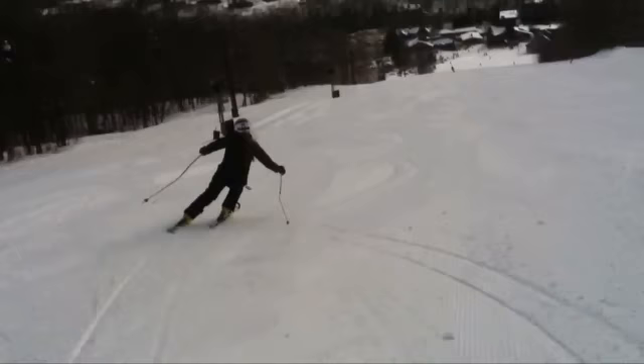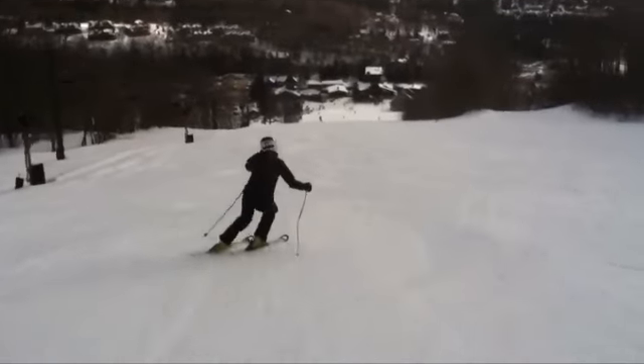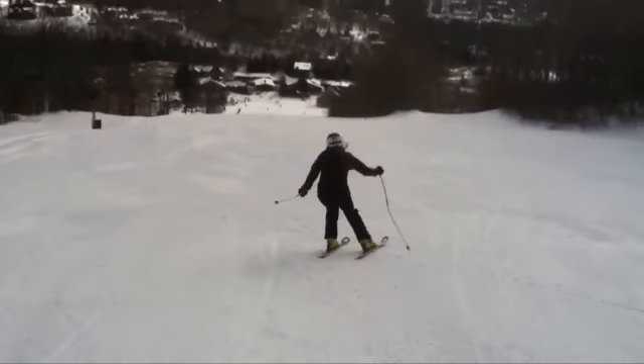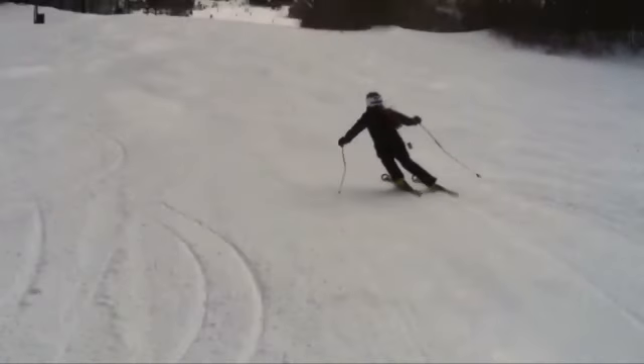Don't ski by the pole — kind of tap it, pull it out, keeping the hand out in front. Your left-hand ones are not as deliberate, and behind you again right there. The hand kind of drops back — you can see it right there. So keep the hands out in front and more deliberate, stronger pole plants on the left hand.